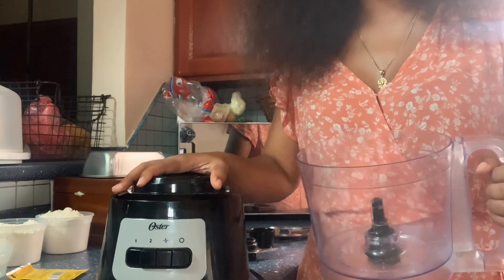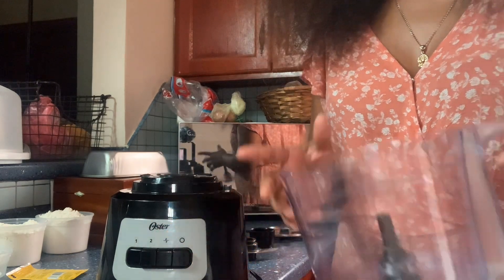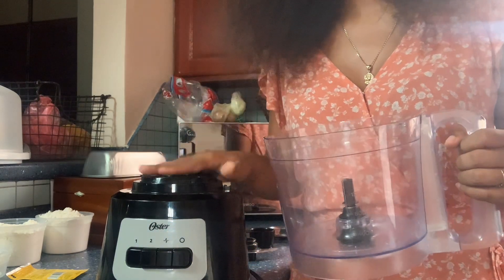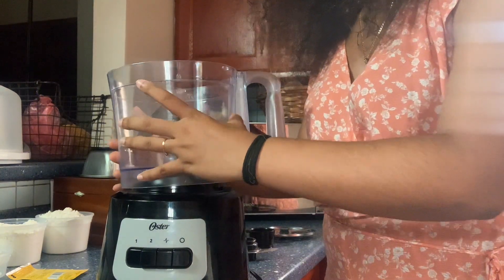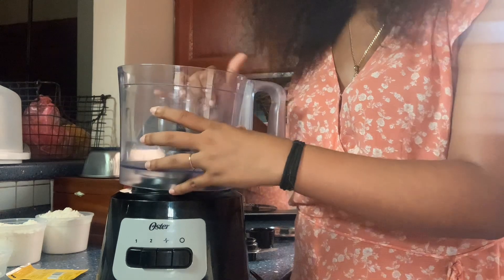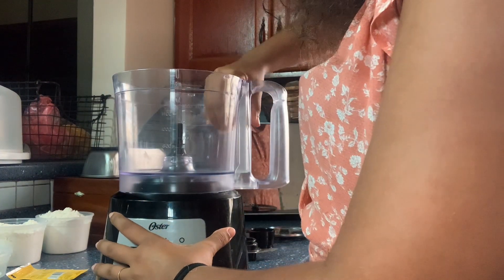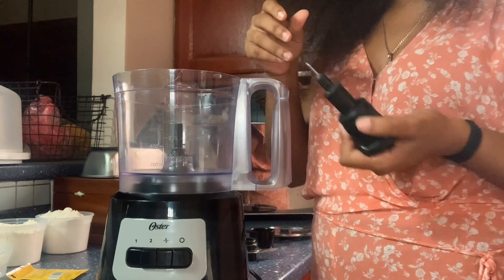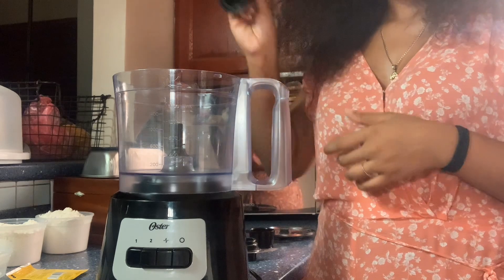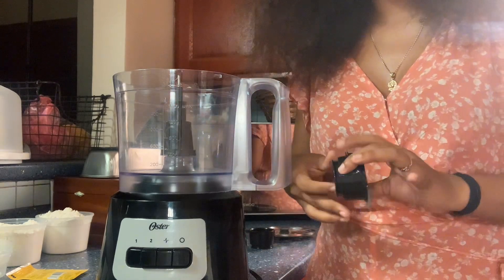So here we have my food processor — this is the bottom part of it. This is the Oster brand, and you can find this very same food processor at Courts for a very reasonable cost. That's where I bought mine. It has a safety lock, so you put it on and lock it just like that. Then you put this part in — everything is detachable so you can clean it properly. On that, you can put the different blades that come with it.